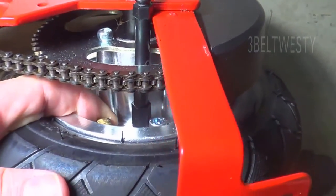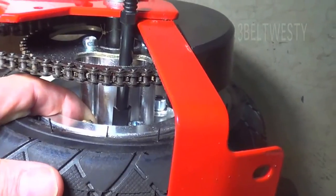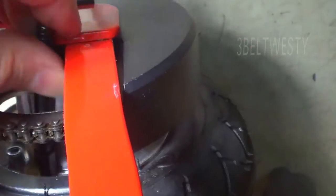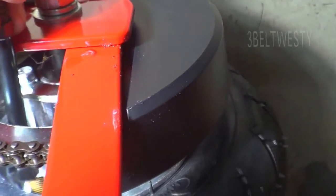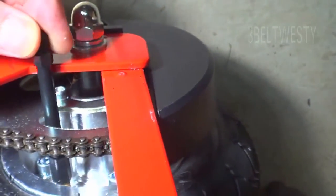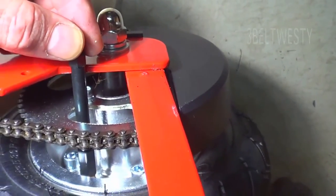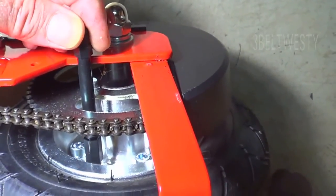What may have happened is this ran low on air and then it bent the valve stem over, so you can't get this on here right now. Unless I try to bend it back, or rotate — if the tube has rotated on the rim some.